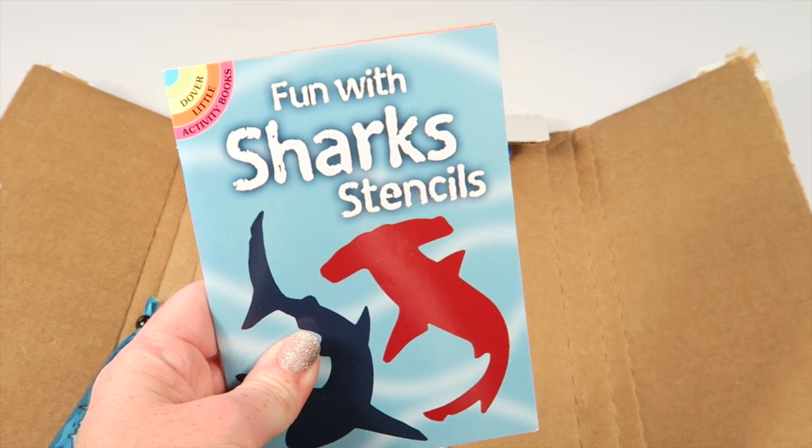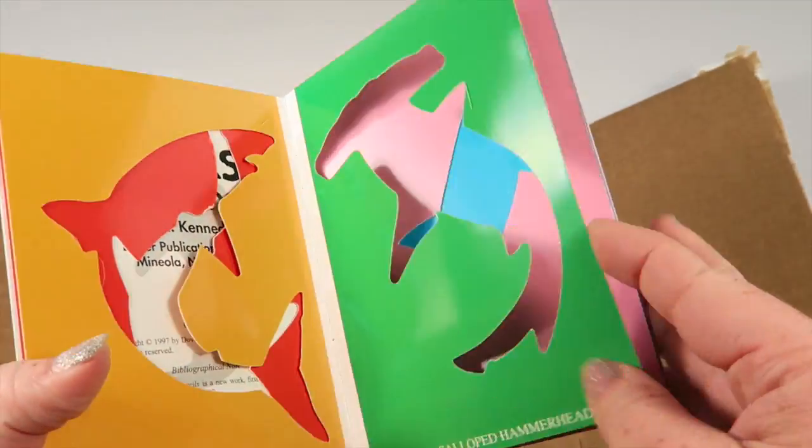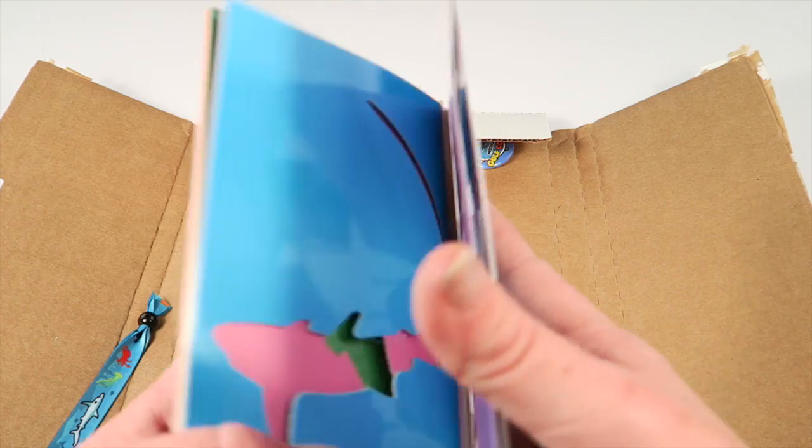Then we have fun with shark stencils — this is a little book full of different kinds of sharks. It tells you what they are so your child can draw and make different activities with those.